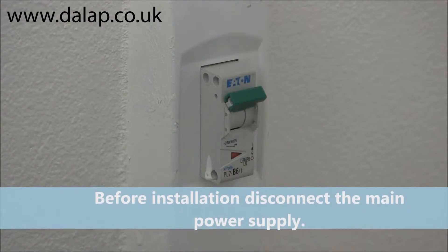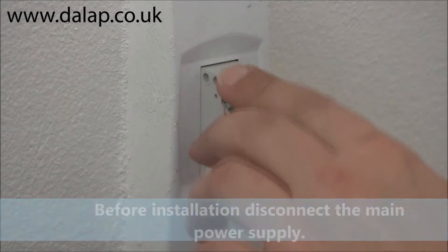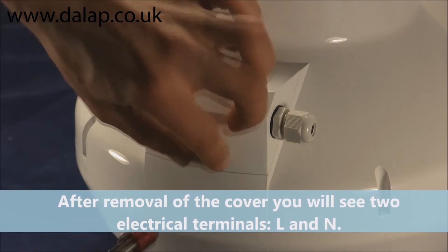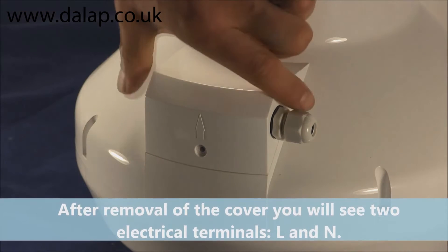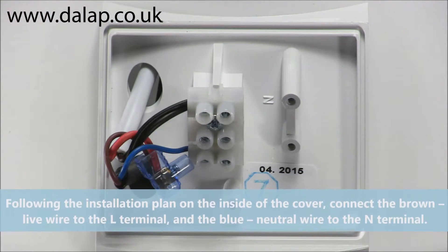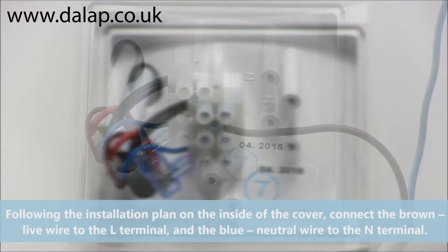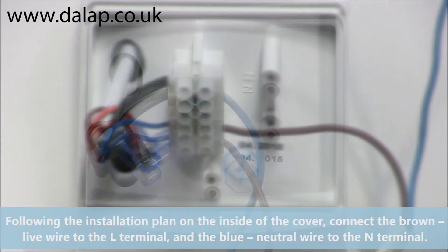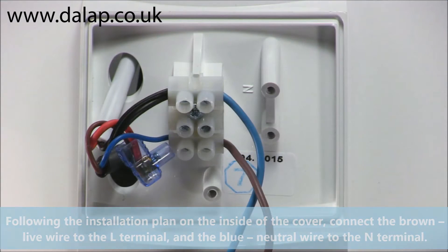Before installation, disconnect the main power supply. After removal of the cover, you will see two electrical terminals, L and N. Following the installation plan on the inside of the cover, connect the brown live wire to the L terminal and the blue neutral wire to the N terminal.